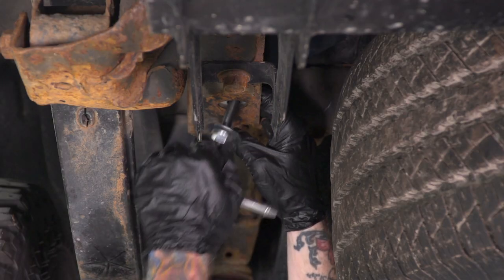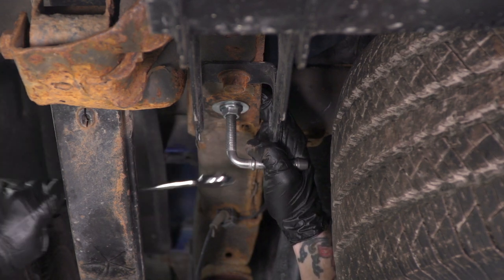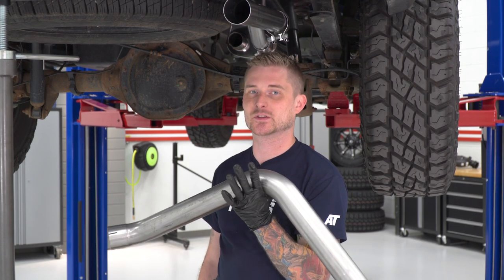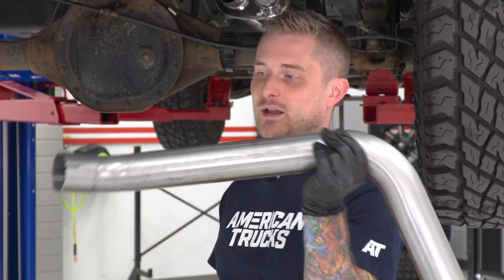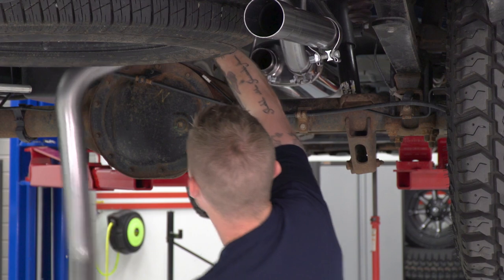With the passenger side hung up, we'll finish the driver side before installing the tips. First, we need to install the new hanger. There is a hole pre-drilled in the frame, so sandwich the new hanger in the hole using the two flat washers. To tighten the bolts down, you'll need an 11-sixteenths wrench. With the new hanger in place, install the driver side over-axle tube the same way — grab one of the smaller clamps, throw it on the left outlet of the muffler, thread the tube over the axle, and tighten it down.